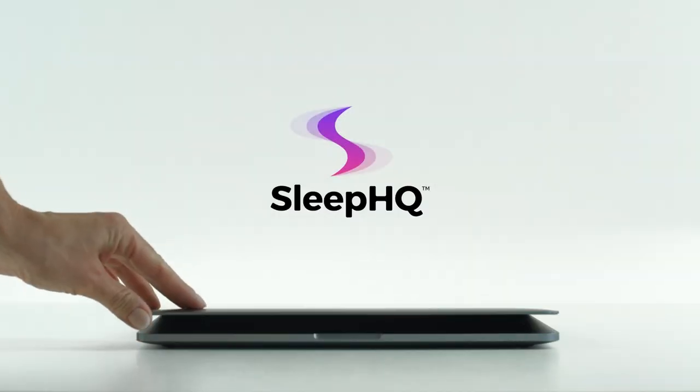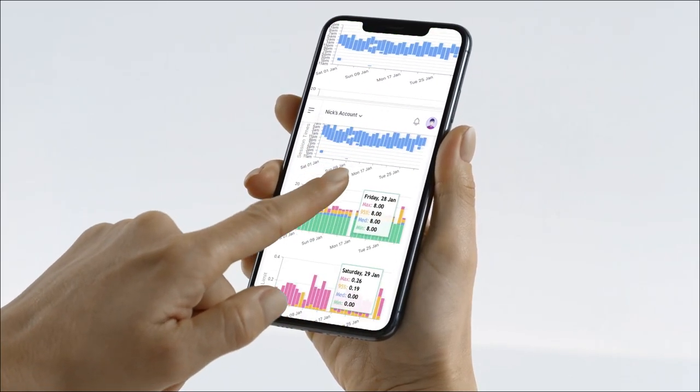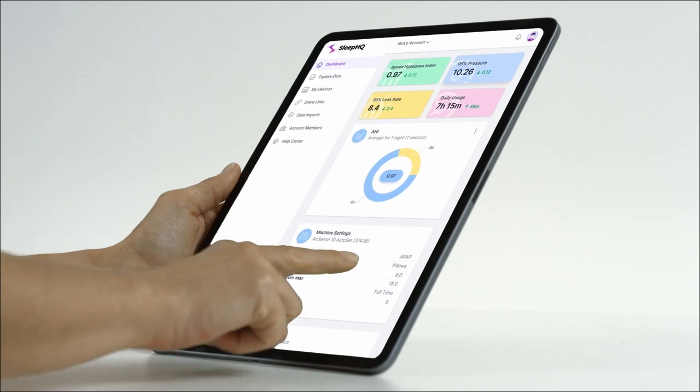This video is sponsored by Sleep HQ. Upload, review, and share your detailed CPAP reports with anyone from anywhere.